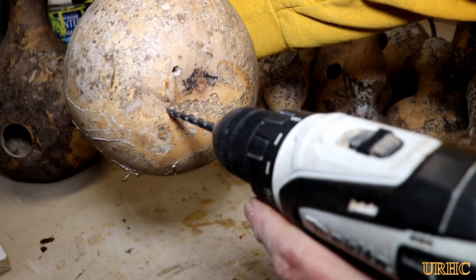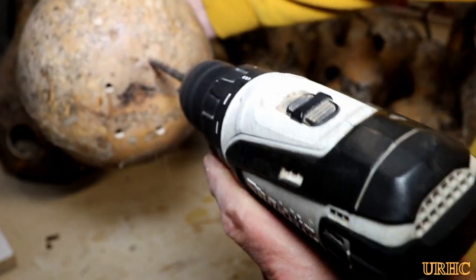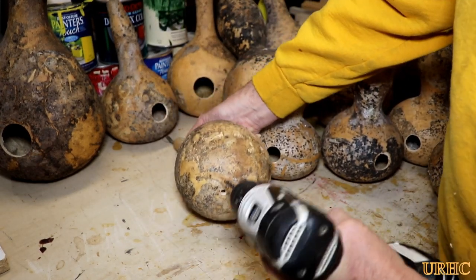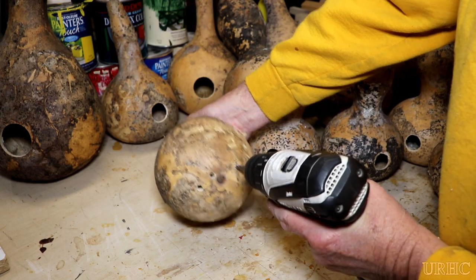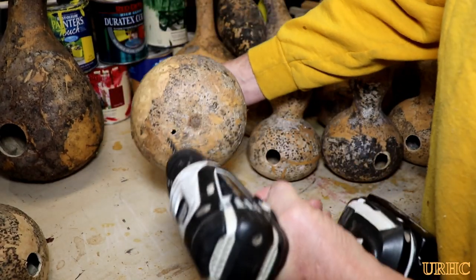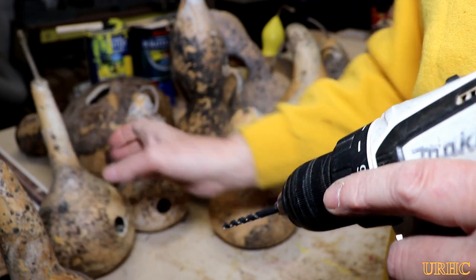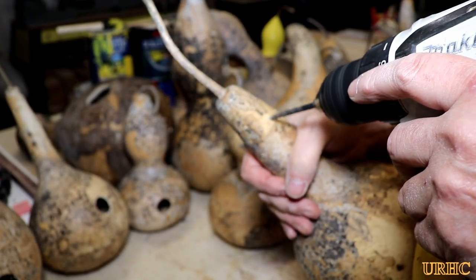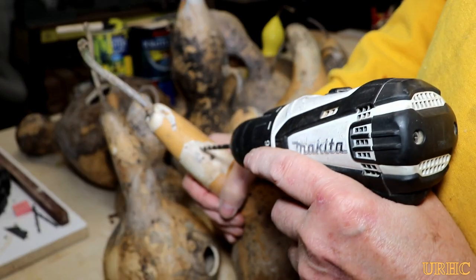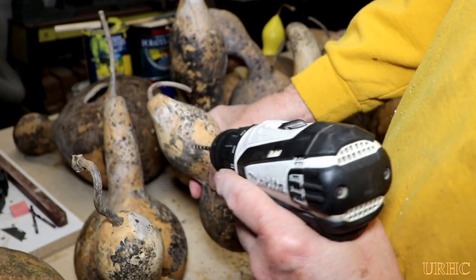I'm going to drill four or five holes in the base of each one depending on size, just in case any water gets in — at least it'll drip out without accumulating and causing the gourd to rot. I don't know how long these last hanging outside, so this is a whole new experience. Using a regular Brad point bit, drilled right through. Then I drill holes through the top for mounting. The wood drills do a clean job, and some of the bigger ones you have to drill in from both sides to get them aligned.